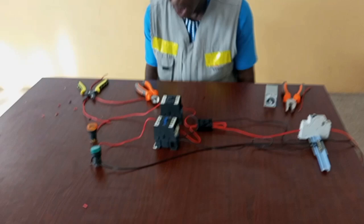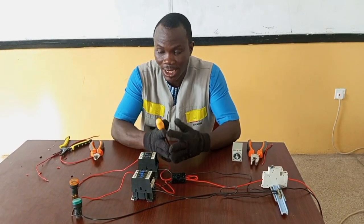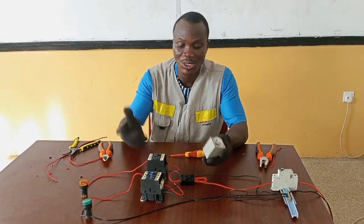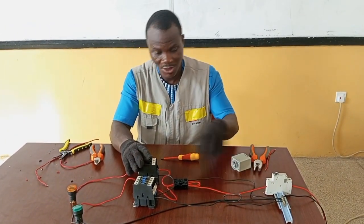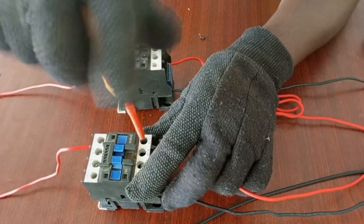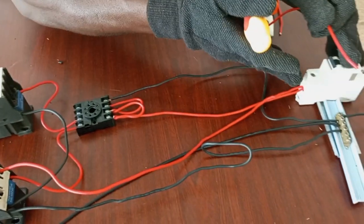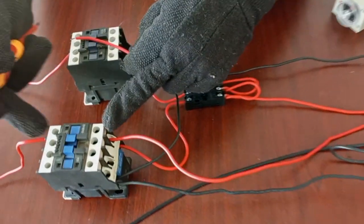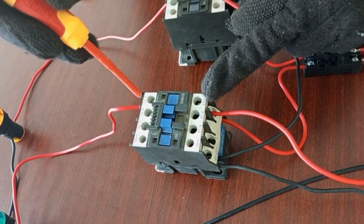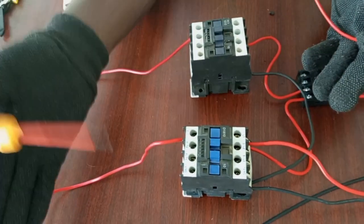When you are connecting heavy loads — once you control heavy loads for either on-delay or off-delay functions — you can't connect them directly to the timer, so you have to use the contactor. What we do is connect the main supply to line L1. We connect the main supply from the breaker to L1. This is the input; when this contactor closes, L1 makes contact with the output. The contactor is now going to handle the current that will be supplied to the load.